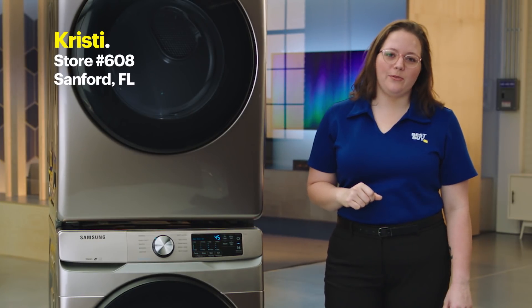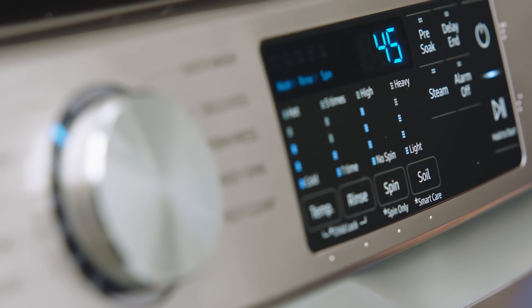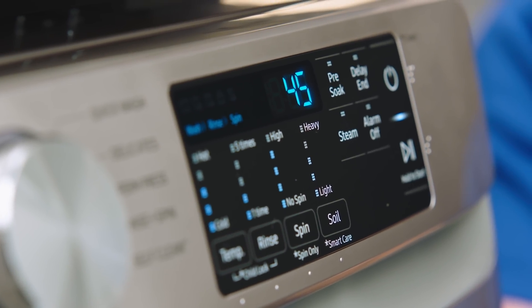Hi, I'm Christy from store 608 in Sanford, Florida. Welcome to the lab. Today we're talking about the new Samsung front load washer with steam.